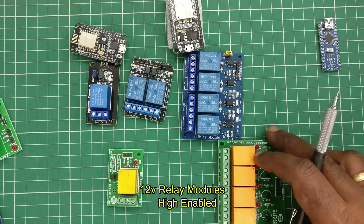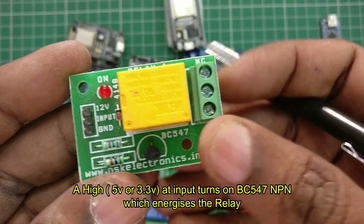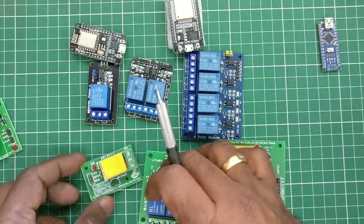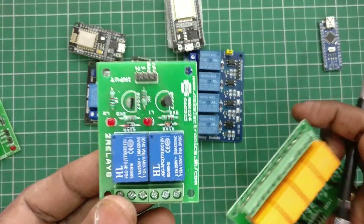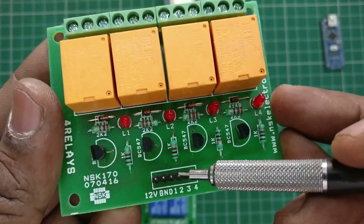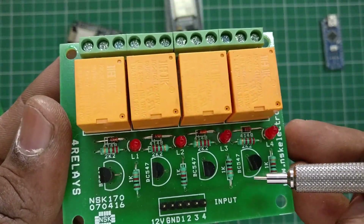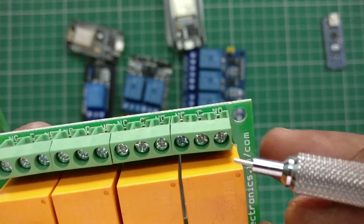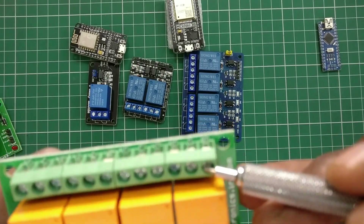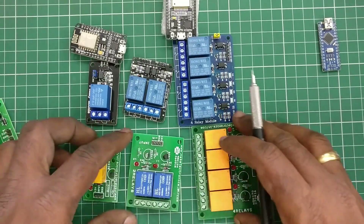There are also 12V models. These modules are high-enabled, meaning they require a high signal at input which triggers a BC547 NPN transistor, which in turn switches on the relay. For this you need a 12V external power source. From Arduino or NodeMCU you can provide a high signal to enable the relay. From NodeMCU you get only 3.3V as high, but it will be treated as high, so there is no problem.